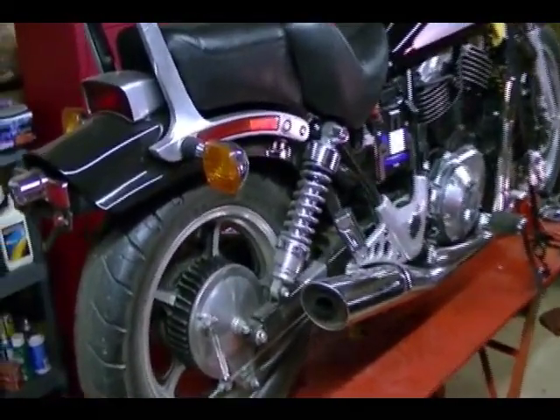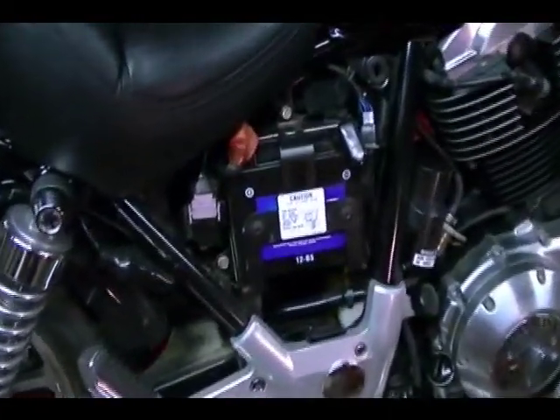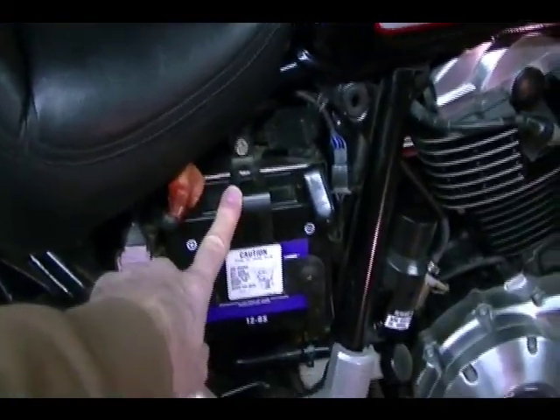I'm almost done with this Honda Shadow. I've got a few more things to do to it: I need to install the side cover, polish it and install the cover.